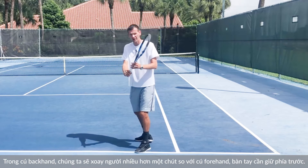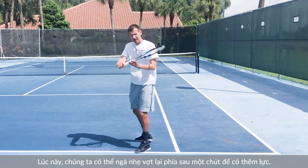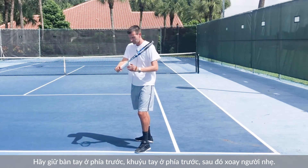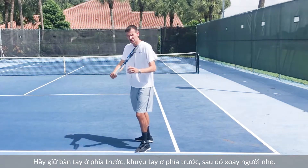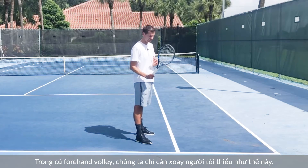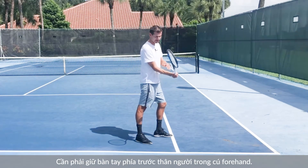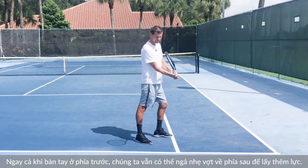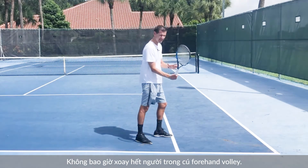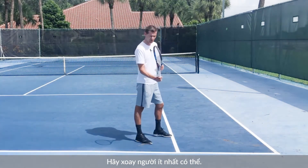On the backhand it's going to be a little bit more turn than on the forehand, and we have to keep our hand in front. We can lag the racket behind a little bit to get additional power, but we have to keep our hand in front, keep the elbow in front, and then make a slight turn. On the forehand volley we only need a minimal turn to about right here. We must never turn all the way on the forehand volley — you must keep the turn at a minimal.